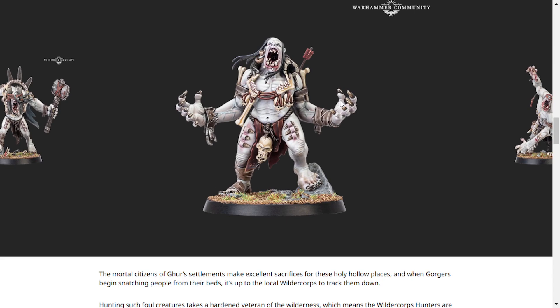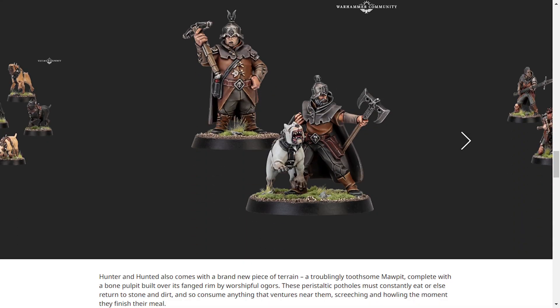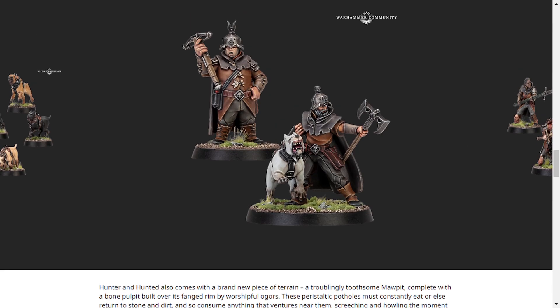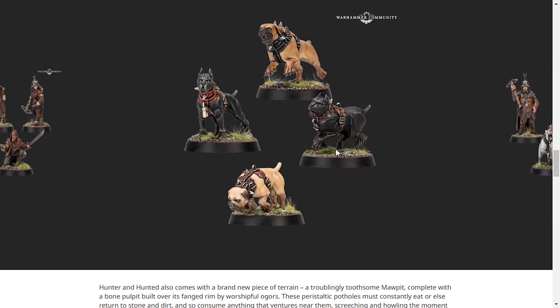It's really cool. I absolutely love it. Oh, and there's this warband — basically, all you need to know, really, is: doggy. Look at the little dogs. They're the best thing ever.